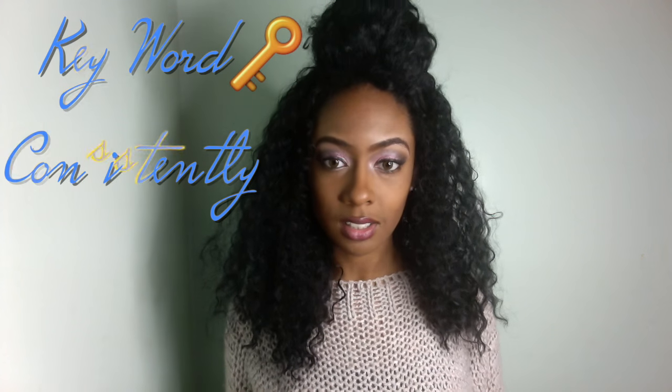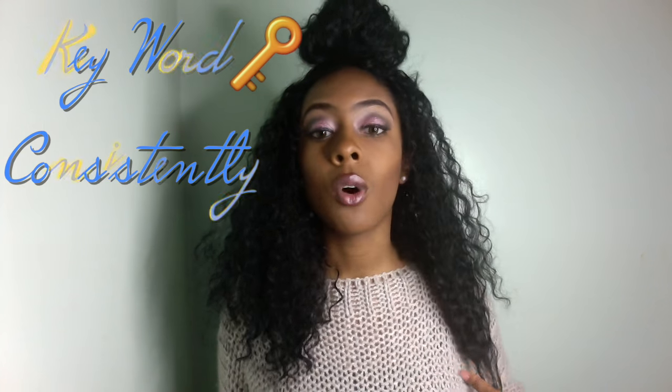Hey guys, welcome to my channel Beautifully Created. For those who don't know, I do a lot of synthetic wig reviews. One of the things I've come to realize is the lifespan of my synthetic wigs — wearing them consistently is a key word — they only last me about two weeks. After two weeks, it's like it's time to retire the wig.